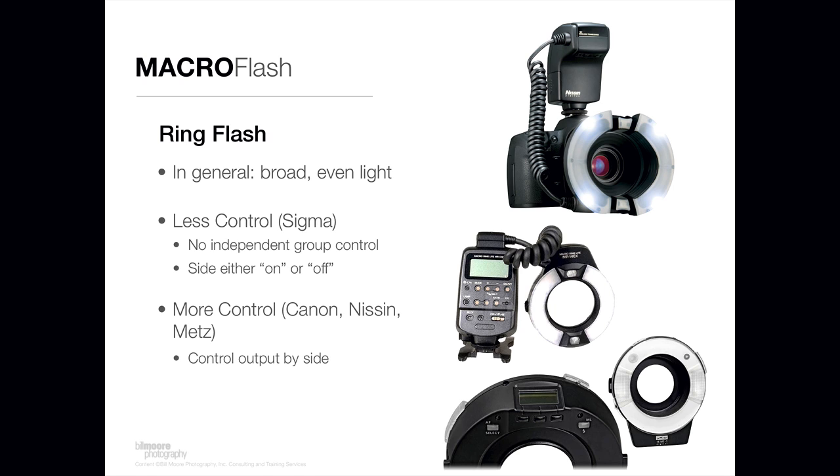The Metz solution is a little bit different — not that it produces a worse quality of light, it produces very good quality light — but it's smaller and less bulky because there's no piece that goes on the hot shoe of your camera like you see with the Nissan and Canon solutions. This little ring attaches to the end of your lens with an adapter, and it's all controlled through the internal flash controller of your camera. You can control the output by side and even swivel the flash head somewhat, which provides pretty fine control.